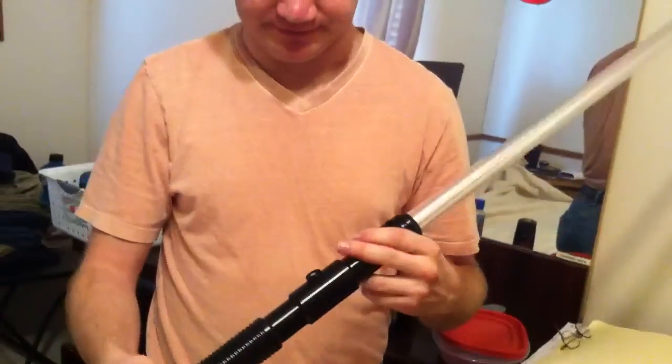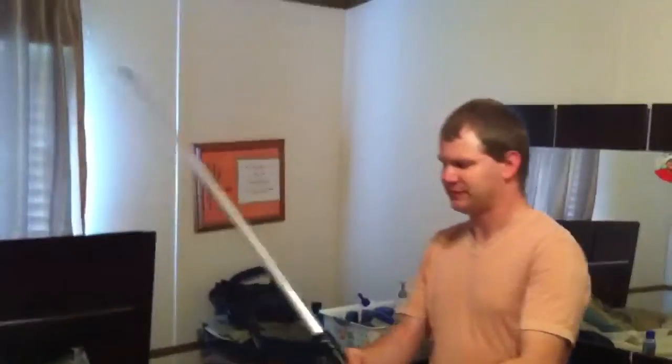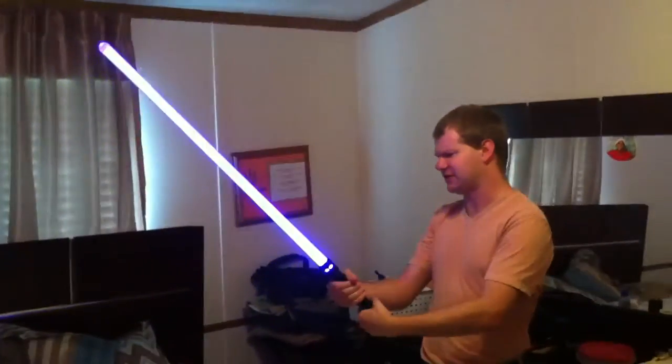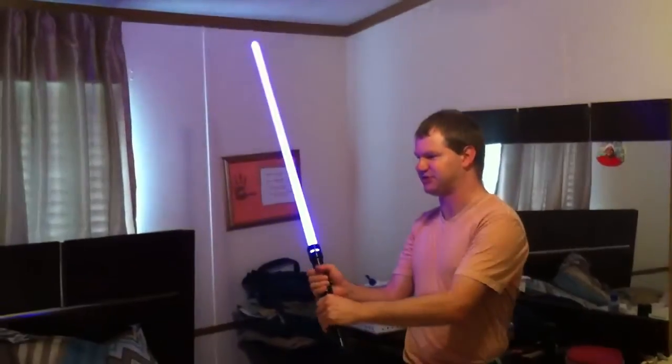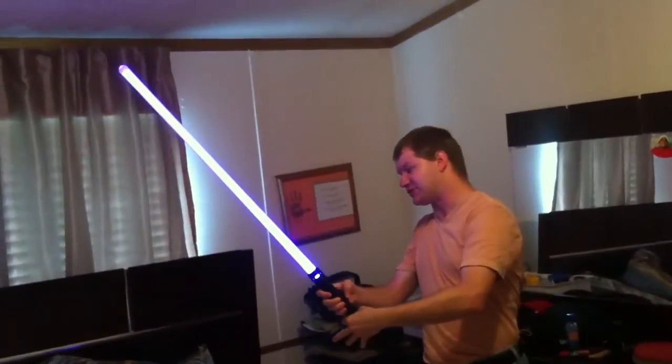This is the Dark Sentinel V4 in Violet Amethyst. I'm pretty impressed with it — I like it. It kind of reminds me of the Prophecy a little bit in how it feels and how it holds. I'm Prowl1701, and thank you for watching.